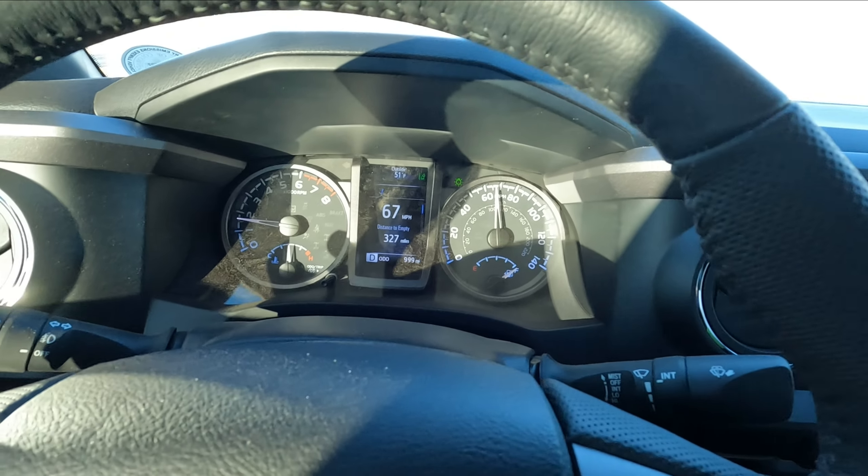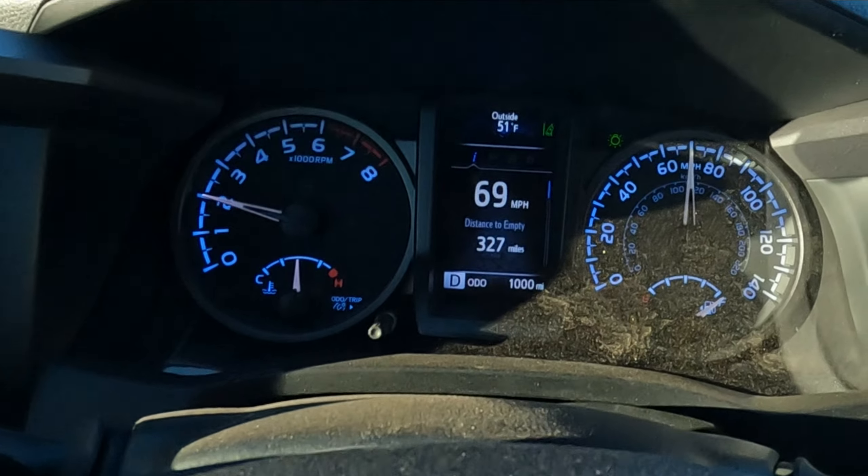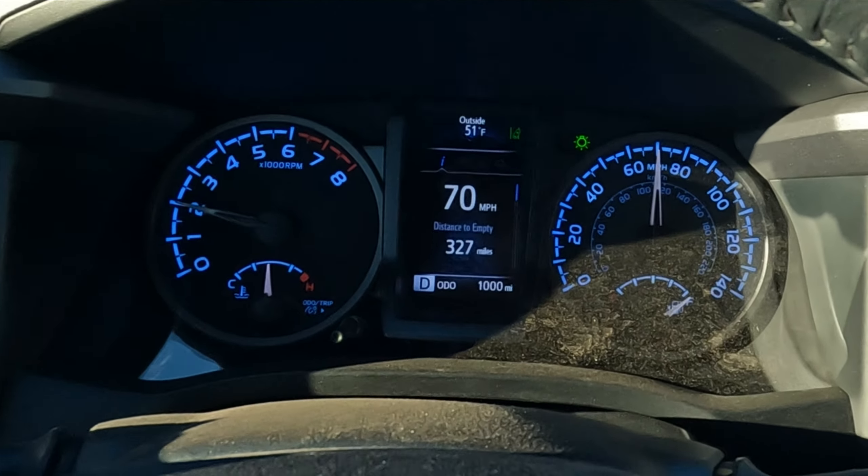999 miles are about to hit a thousand — boom, and we have it! The truck's broken in, ready to rip around and stop taking it easy.